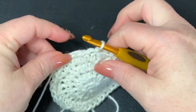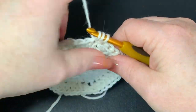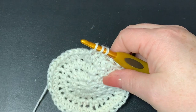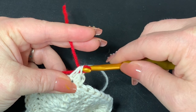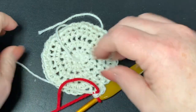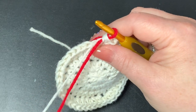Before bringing in the red yarn, chain one and put a half double crochet in the space you just slip stitched into. Go into the next stitch, start a half double crochet but don't close it — bring in your red yarn now. Tie it off in the back so it doesn't come undone, and we'll work in the red piece while also working over the white, carrying it with us as we go.